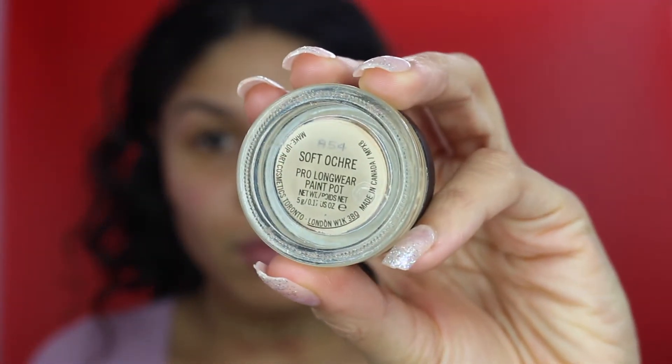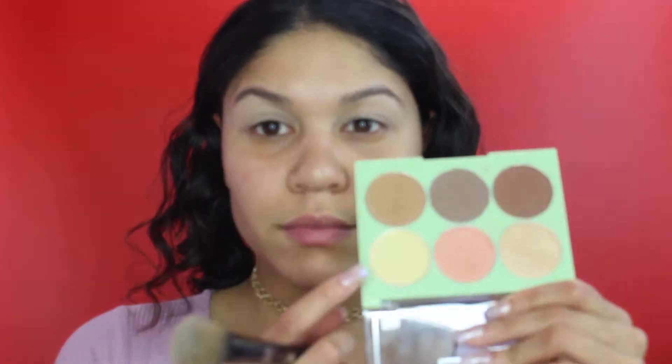I'm starting off by using MAC Soft Ochre Paint Pot to just prime my eyelids. I did skip over this part because I lost the clip, but now I'm just setting it with a lighter shade from the Pixi Contest palette.